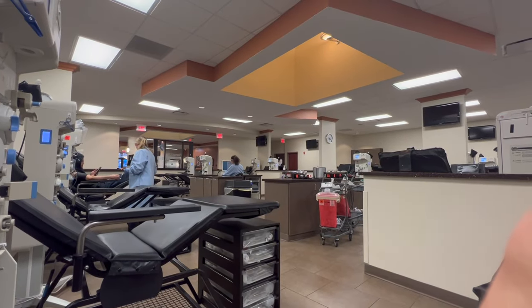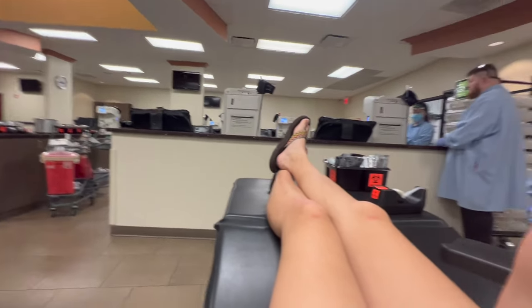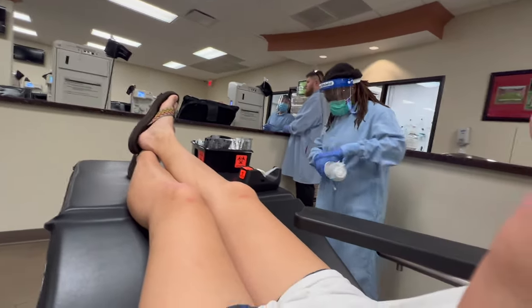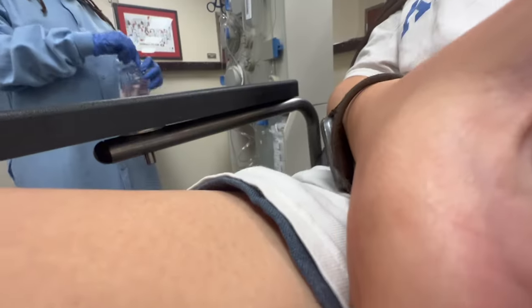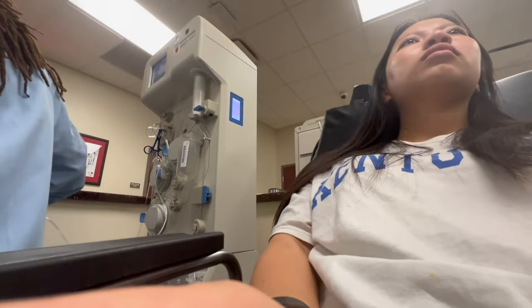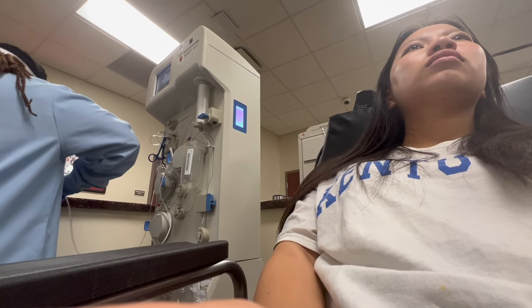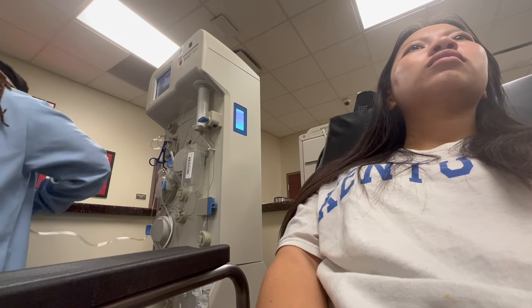After you get your vitals taken, if you pass you'll go back to the lobby and sit until they call you out to the floor. They'll put you in a seat according to whether you're getting your blood drawn from your left or right arm. Here they are setting me up — they use new equipment for every person, with sterile plastic tubes and containers.